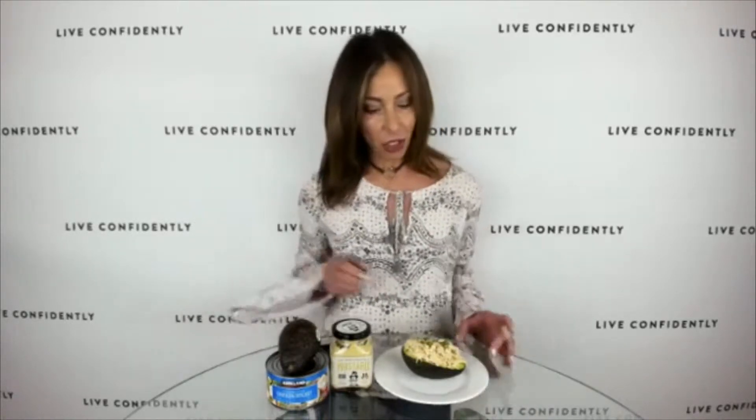Happy Thursday! I'm so excited to be back with my segment, Three Ingredient Thursday. As you learned last week, it is possible to have a healthy snack, dinner, or lunch with just three ingredients. Today I'm going to show you how to make this stuffed avocado using three ingredients.